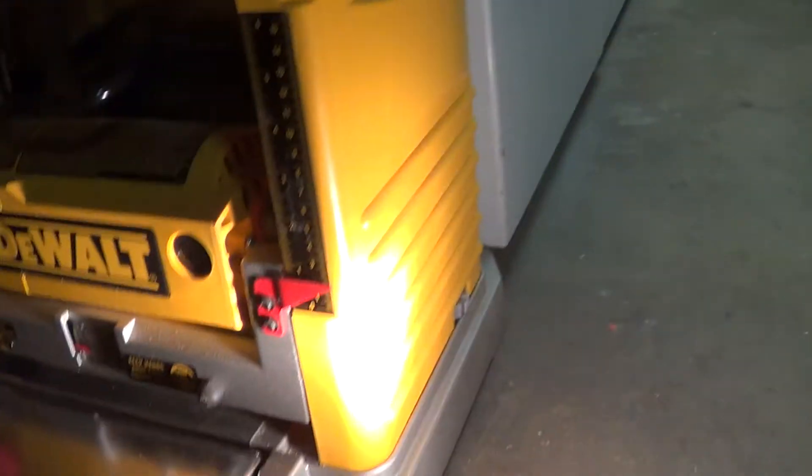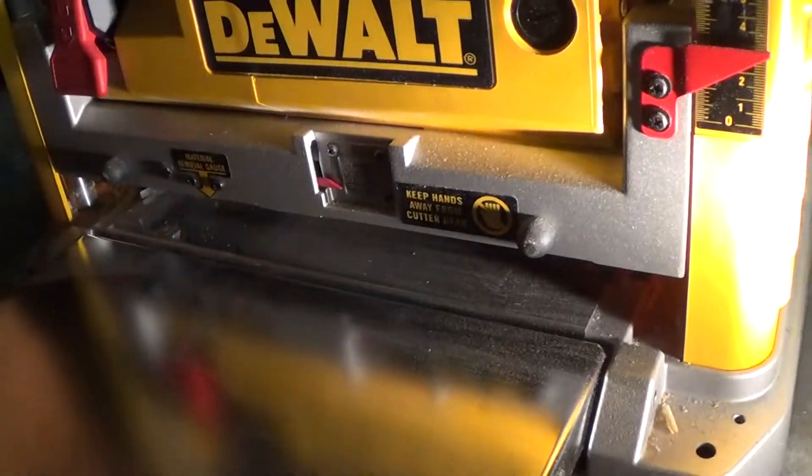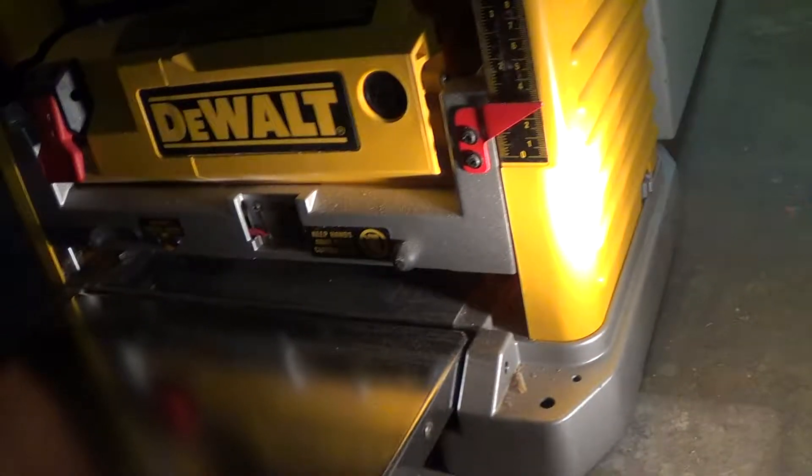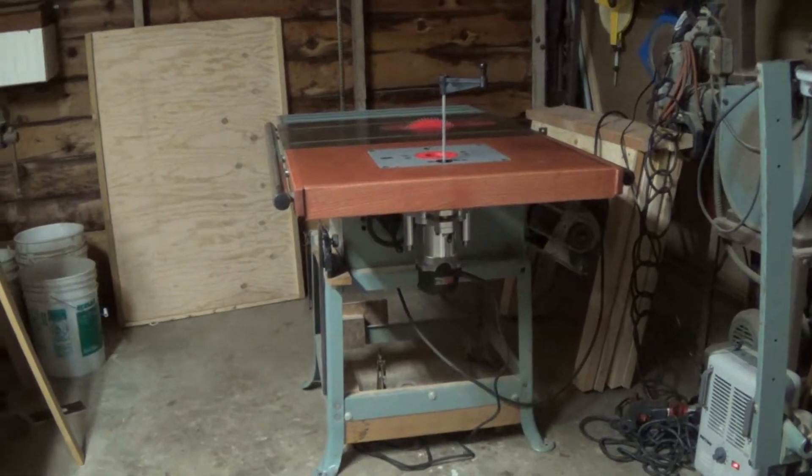And then my drill press — it's a good drill press, Craftsman. And my planer. It's a Delta planer. Your wood goes underneath here. This is the crank for raising or lowering. 13 inch — I can plane 13 inch wide, up to like six inches thick. Yeehaw.